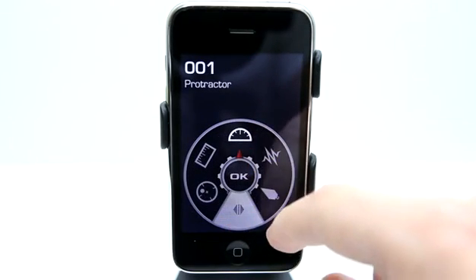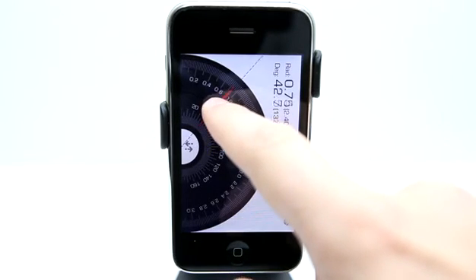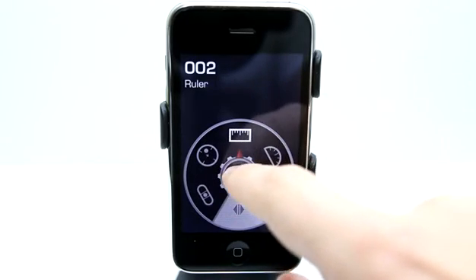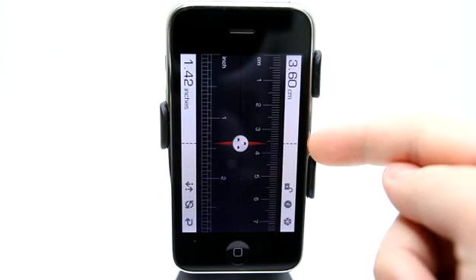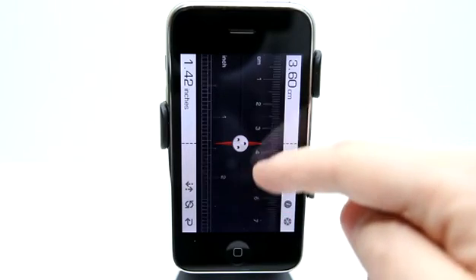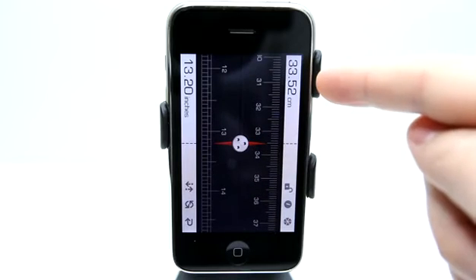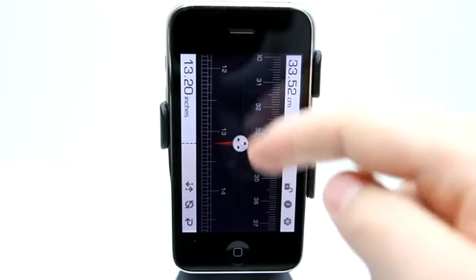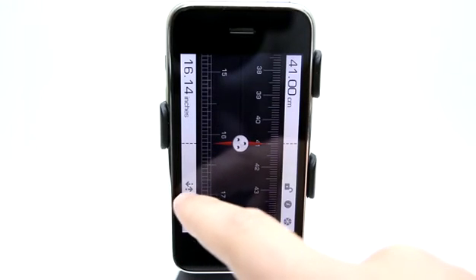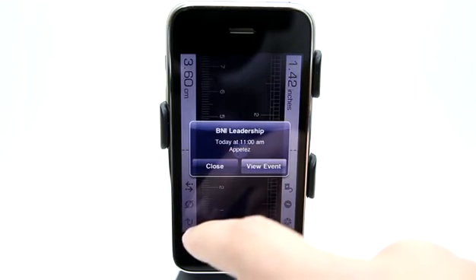We have a protractor for measuring angles. And a ruler, which works really neat — you simply set a starting point, drag it down, and it gives you an update in digital form showing the inches and centimeters. We can rotate that, and there are some different options available.